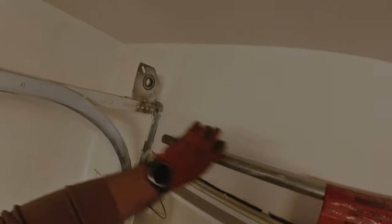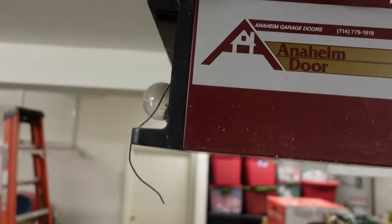We were here roughly about a month ago and replaced those springs. A lot of this door system is very custom. We're going to be upgrading some parts to the actual garage door opener motor. We're dealing with an Anaheim door garage door opener motor — basically a Craftsman LiftMaster Chamberlain product under the Chamberlain Group Corporation. With an Anaheim door, you're basically going to be getting LiftMaster parts.